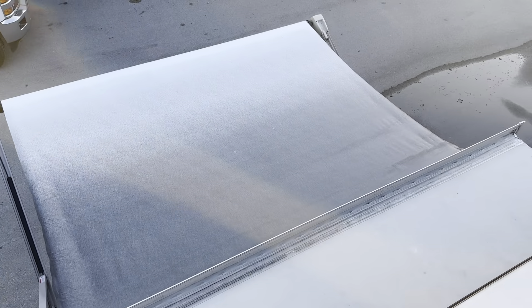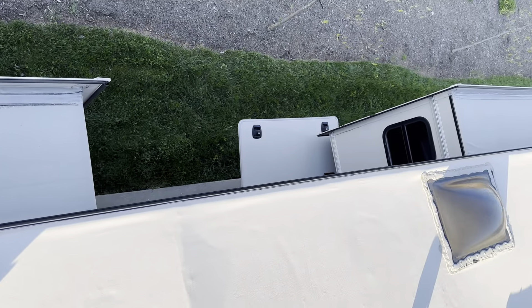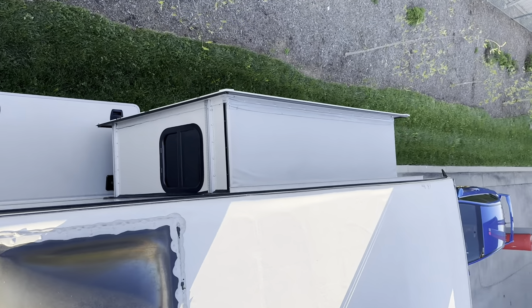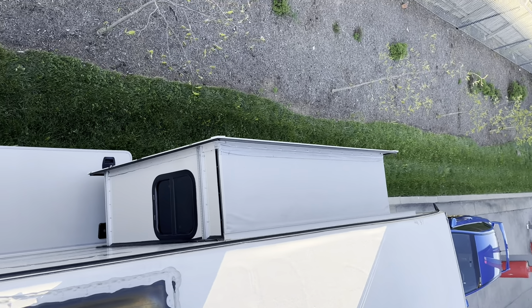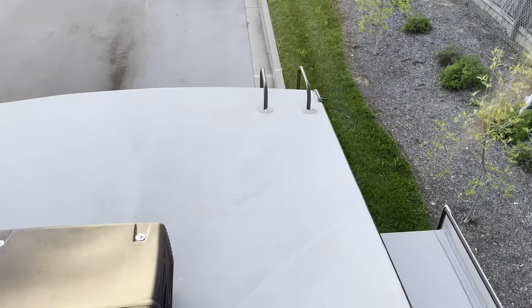I check it every time we go out. The awnings still look nice and clean — we scrub those off every time before we shut the topper up. There's the top of the slide out. I'll show you the other slide outs too — this is the main slide out and the bedroom slide out. I'm not going to get too close to the edge — don't want to take a tumble.